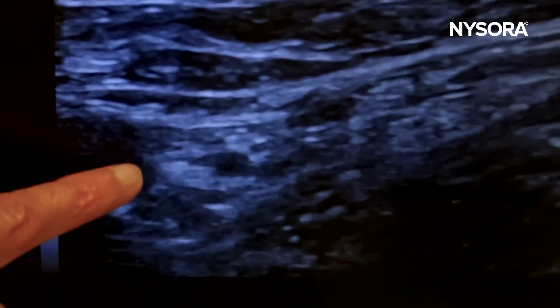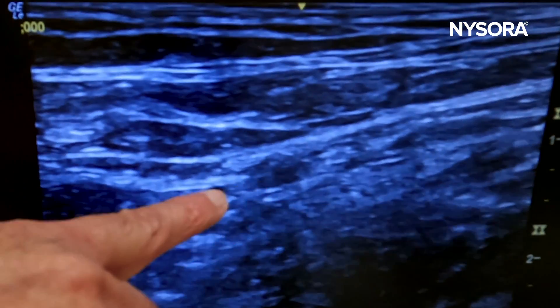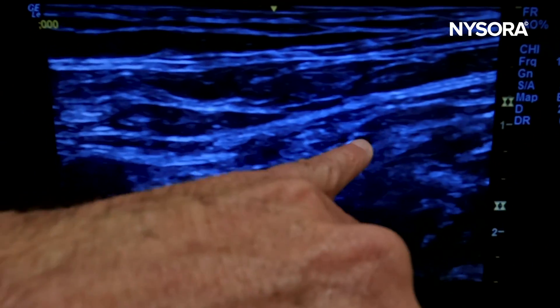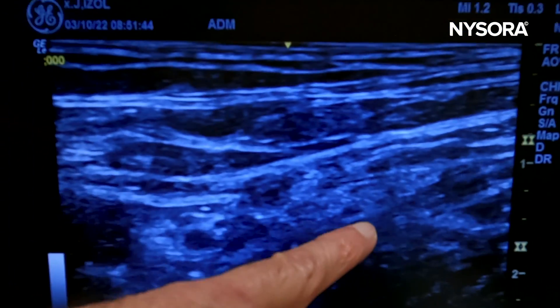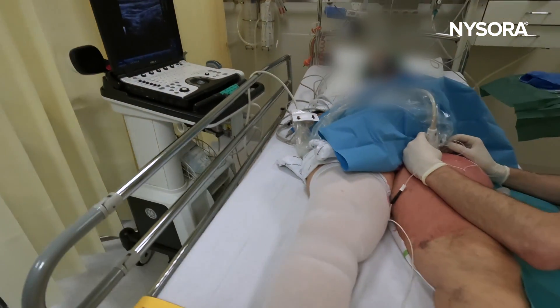Here we can see this appears to be a femoral artery and it appears to be a nerve. However, the fascia iliaca is here and it's not there. Therefore, likely this will be the nerve and we're going to test that with our nerve stimulation.